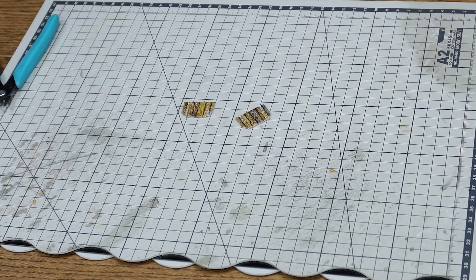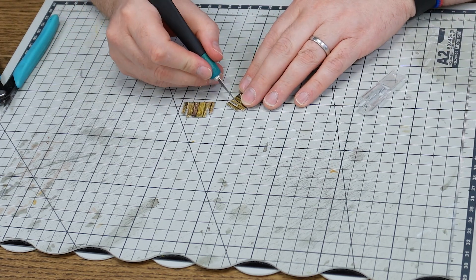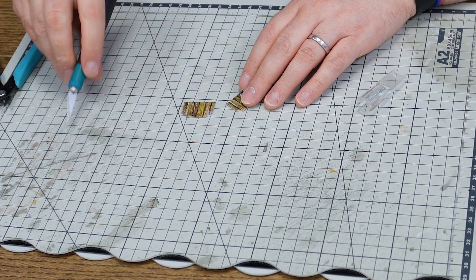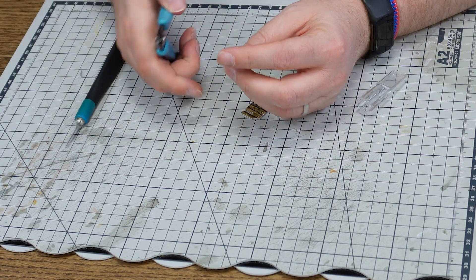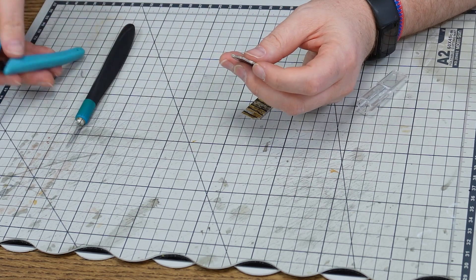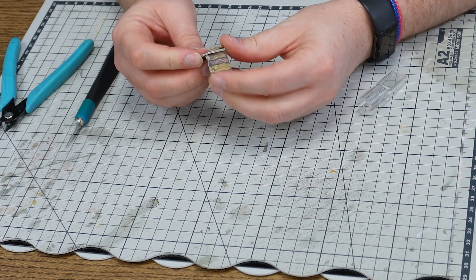From time to time you might come across a slot which is a little too tight. It's a good idea to have a craft knife on hand — you can just slice down the edge to adjust the gap. Another good tip is to use a pair of clippers to snip and adjust, and then you should find you have a nice neat fit.